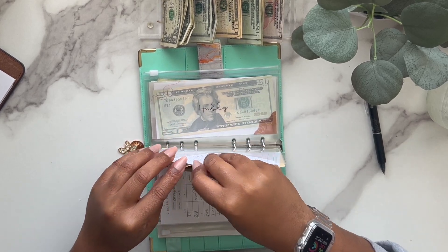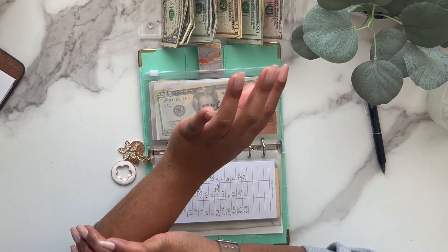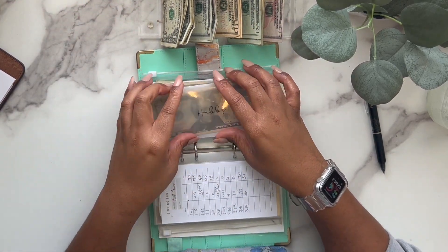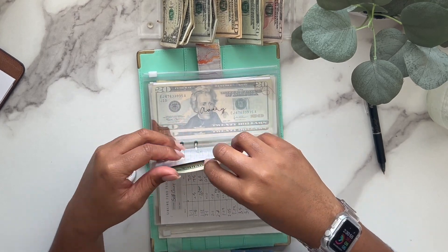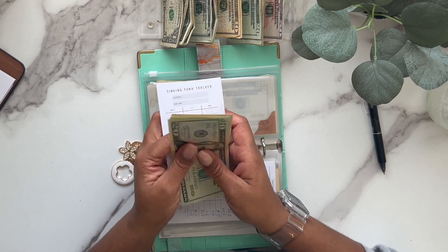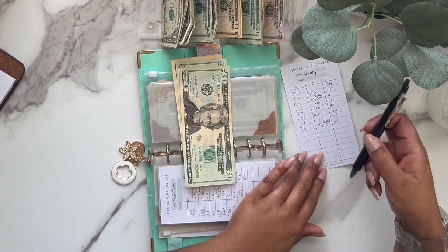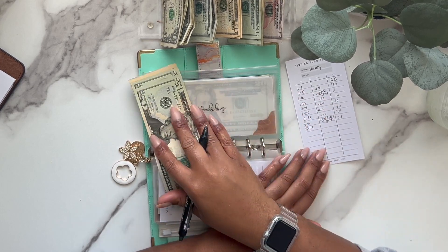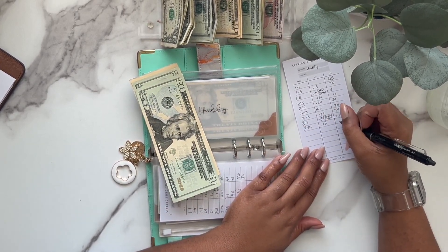I actually need to go get my brows done, but I'm trying to wait until our anniversary trip. I'll just clean them up myself and then go get them waxed before the trip. I've seen brow lamination on TikTok and stuff, but I don't really understand the point of it — can somebody let me know?